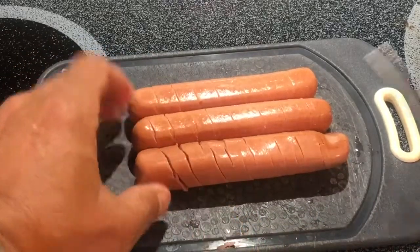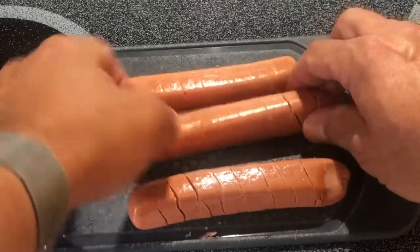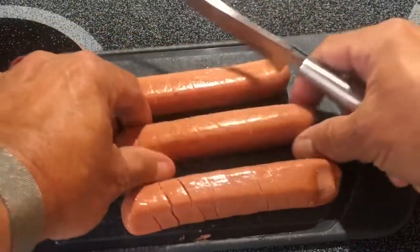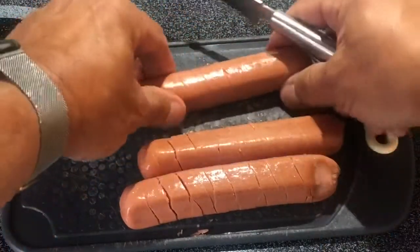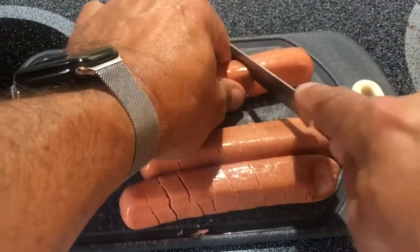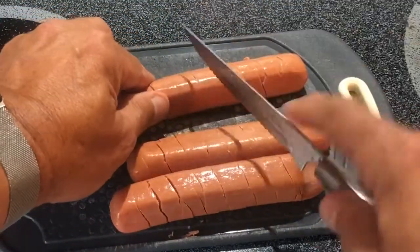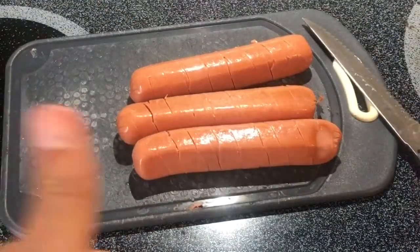All right, there they are. See how they kind of look? Here's what they're going to do when they get on the grill — they're going to stretch out, they're going to be amazing. I'm going to line up a couple of cuts a little better. This one could be a little better. All right, let's get them out to the grill and see what happens.